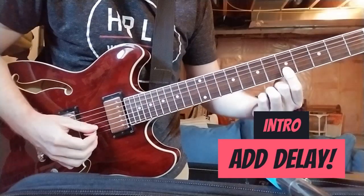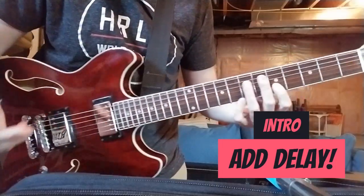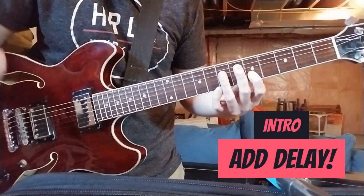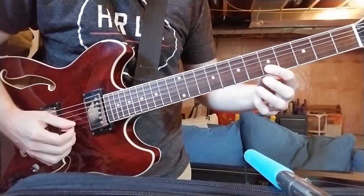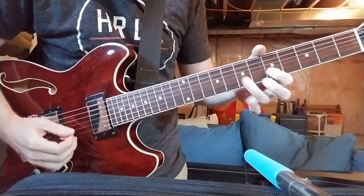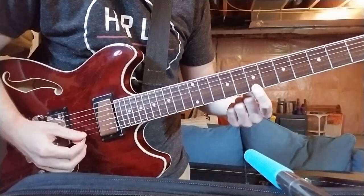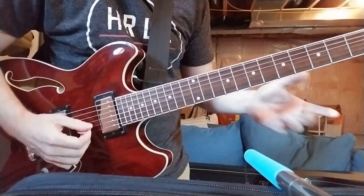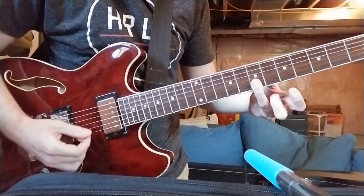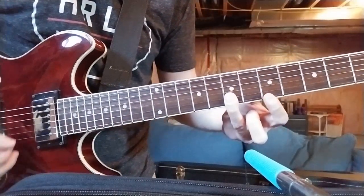You're going to start down here on the B string. It's good if you have some delay or echo on your guitar — it makes it sound bigger and way more epic. You're going to go from B, 5th fret to 7th fret, then play 7th fret on the E string, and then open B. I like to kind of cover both the E and B strings together.